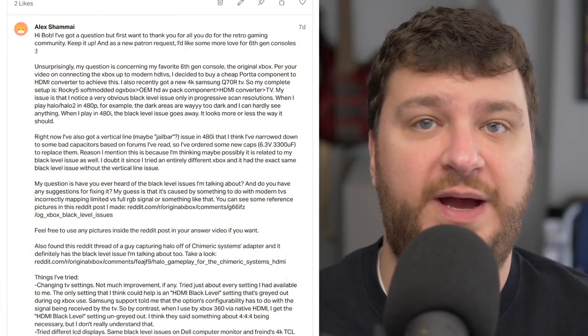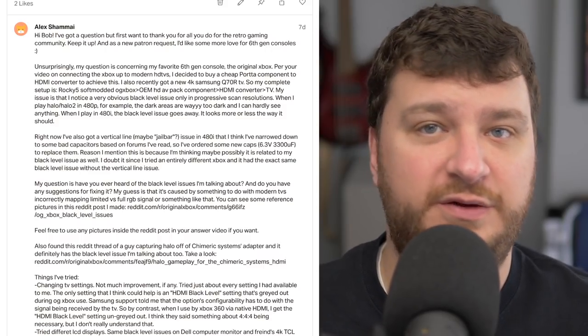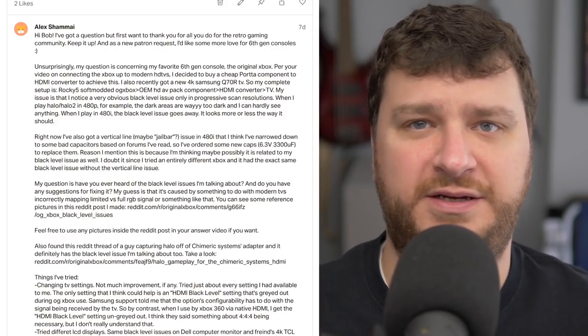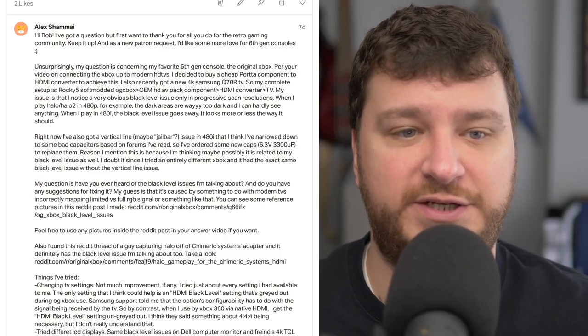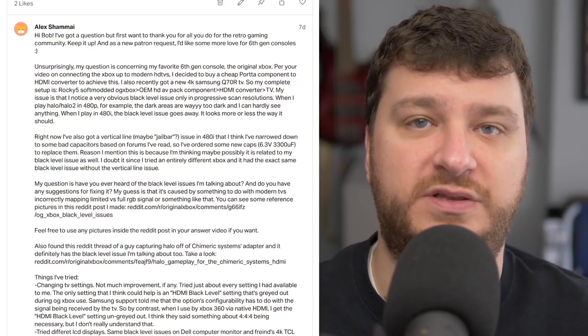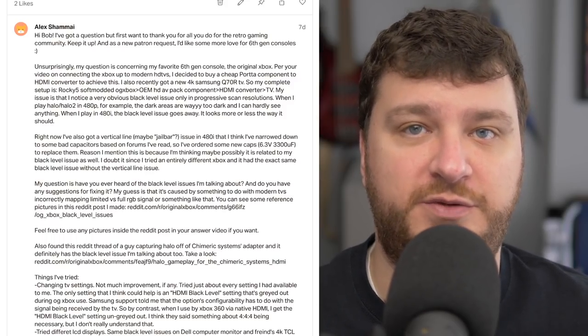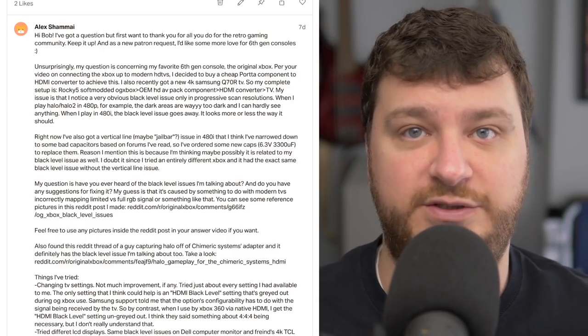First up is a question from Alex Shemai — one I got a lot after that Xbox video I recently released, the one about how to connect your Xbox to an HDTV. Alex is running into an issue that a lot of other people were, in that certain TVs don't adjust the black levels correctly for the Xbox, both in interlaced and progressive scan resolutions.